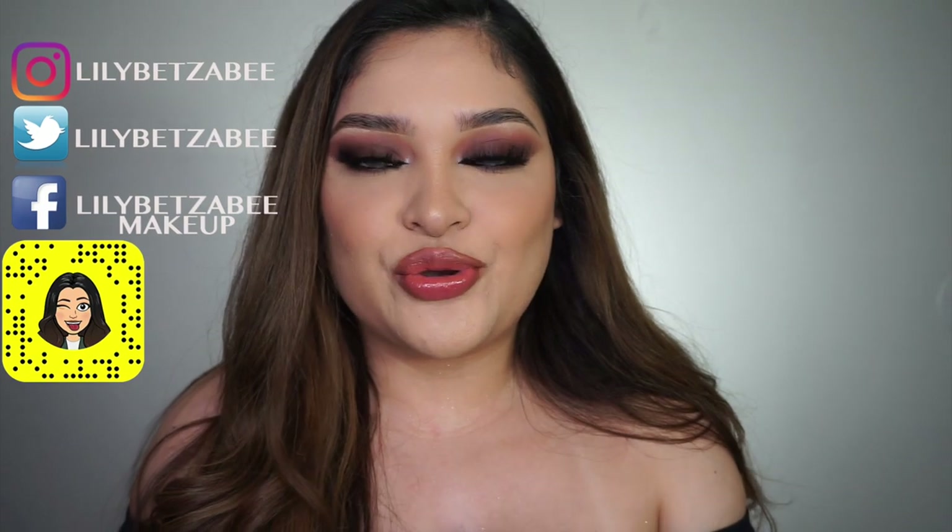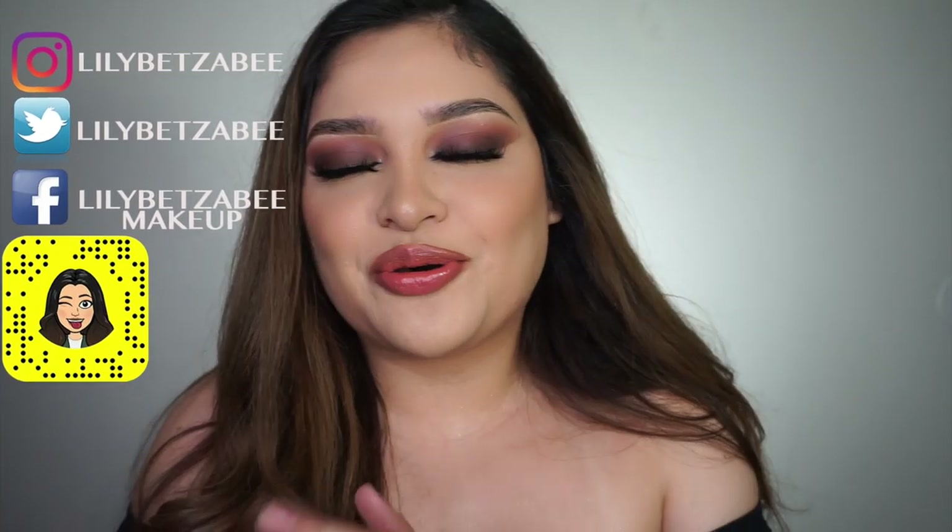Hey guys, welcome back to my channel. Today we're going to be doing this pretty makeup look. I really wanted to do something focused on the eyes but easy to wear for any type of outfit, so you could totally rock it for New Year's. If you want to see what I did to get this look, keep on watching. My name is Lily, I do makeup and all kinds of things.